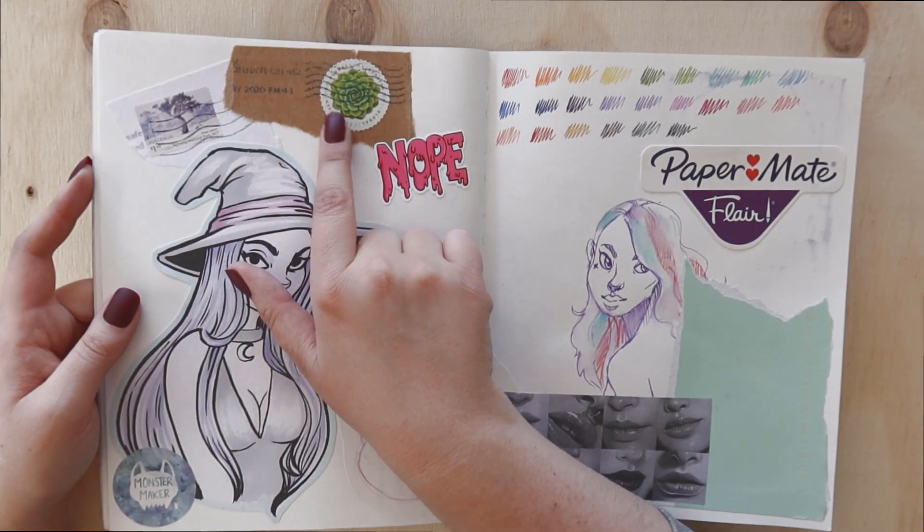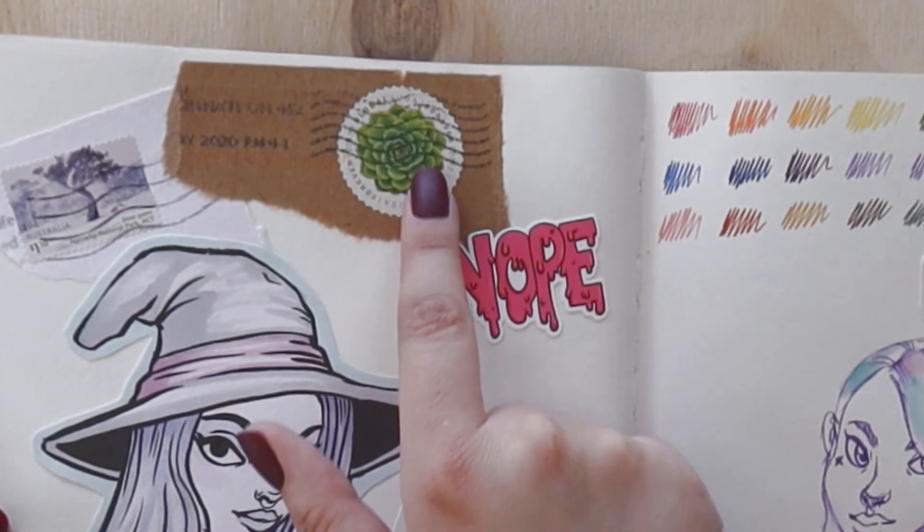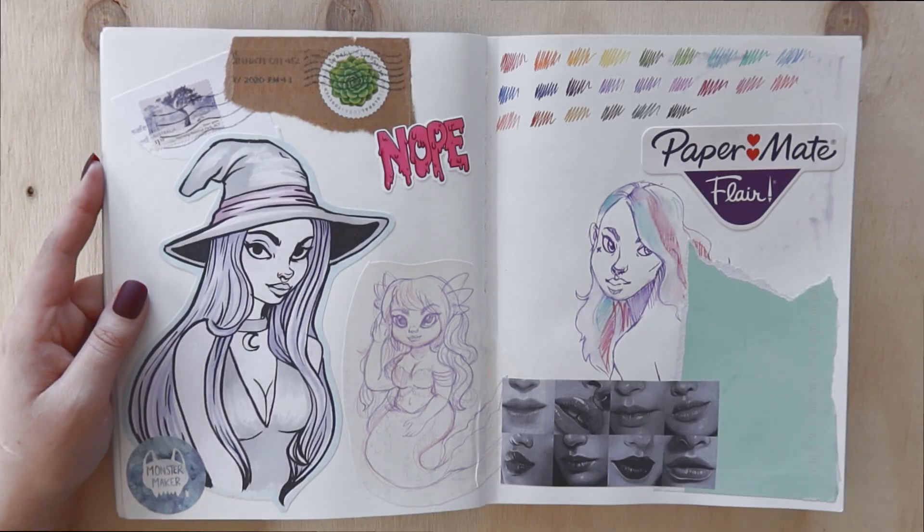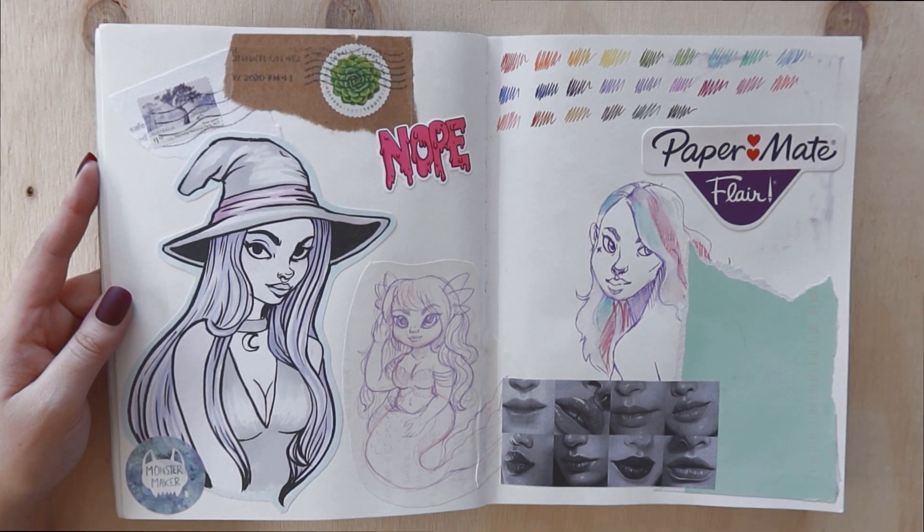Washi tape is good too! I ended up putting some stamps in — I really love the US stamps. They're circular and have cute succulents and plants on them. We don't have stamps that pretty here in Australia, at least not at the moment.